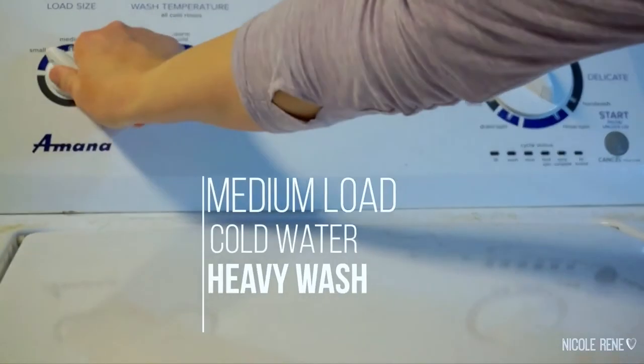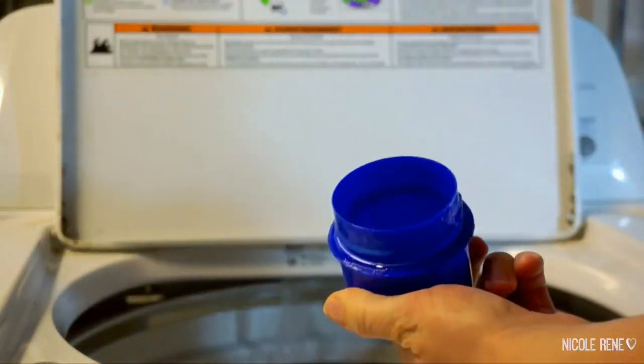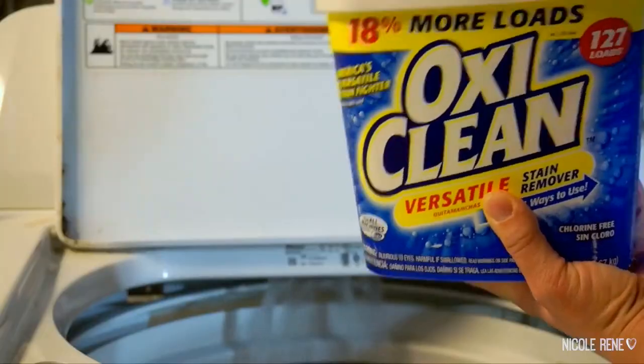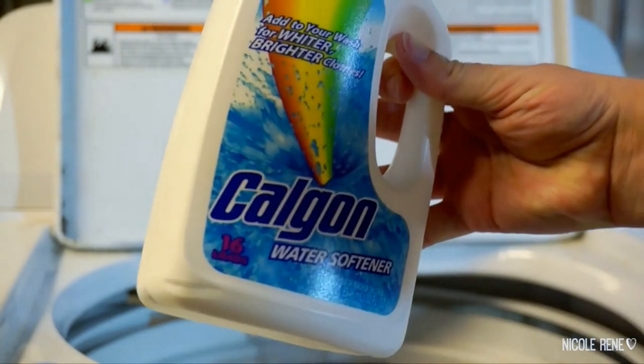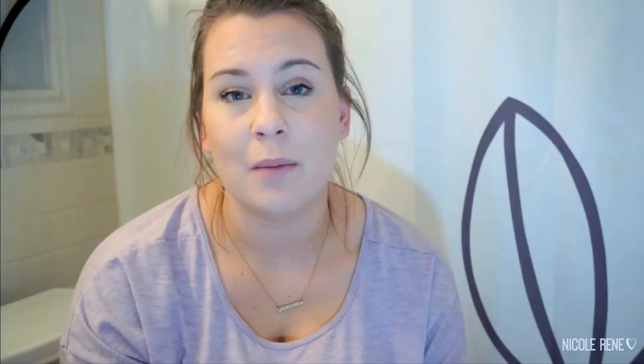After the diapers have gone through the rinse cycle with a little bit of detergent, I start them on an actual wash load — either regular or heavy duty, just so it gets a little extra time to agitate. For the actual wash cycle I use Tide again with a little bit more detergent, plus OxiClean. And every once in a while I add a little bit of what's called Calgon to my cycle.